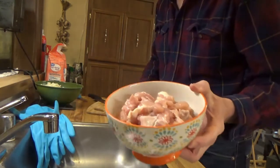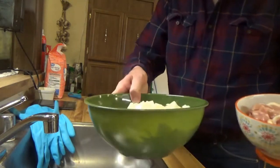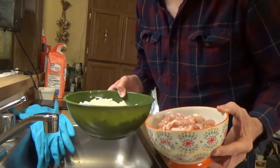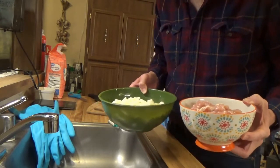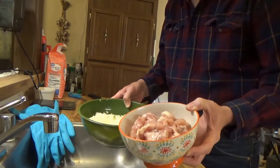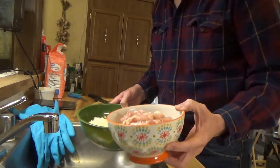At this point, we've got a bowl of chicken and a bowl of veggies. So we're going to take these and cook them in a pot, trying to get the veggies to wilt a little bit and get some browning on the chicken.